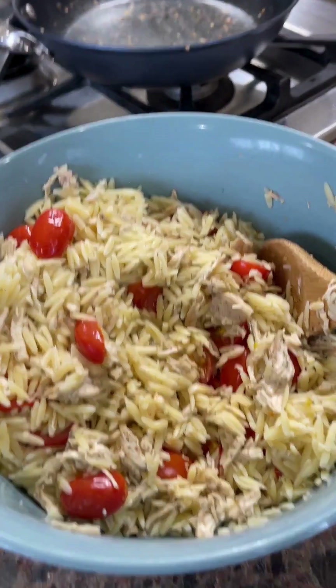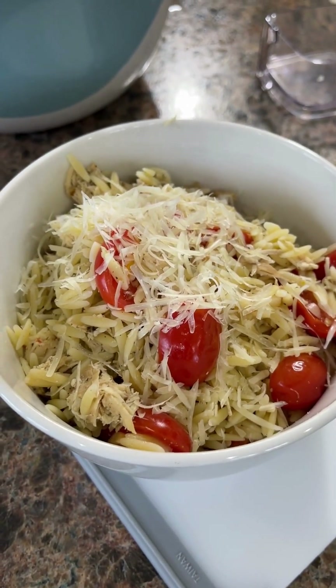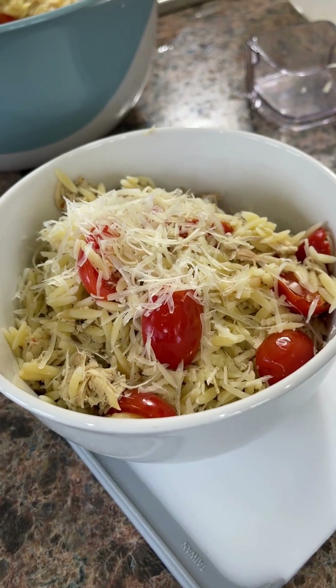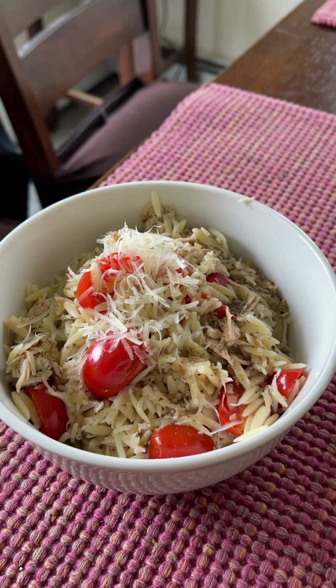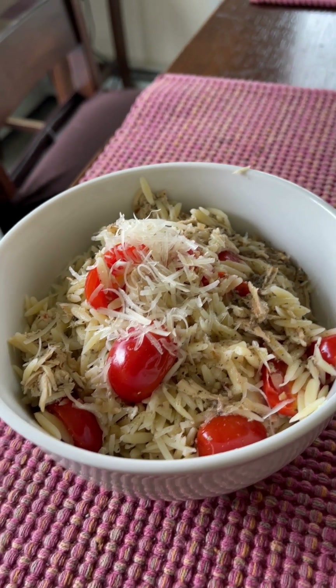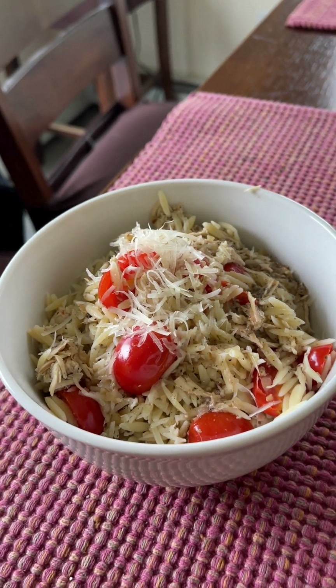There we have it — the finished meal. I put some in the bowl and topped it with some parmesan cheese that I just grated. One last thing I like to do: there's a lot of juice in the crock pot with the spices from cooking the chicken, and I like to take a spoon and just spoon some into my bowl. I hope you enjoy this recipe!